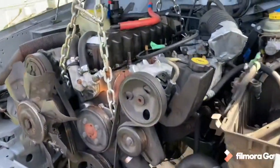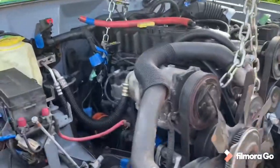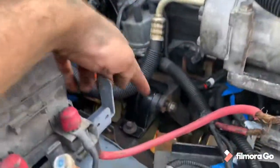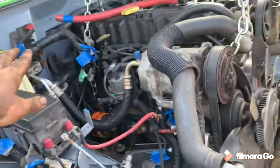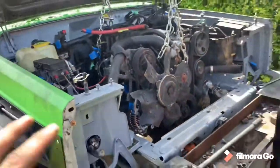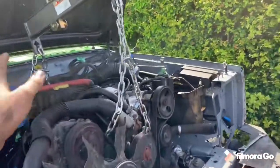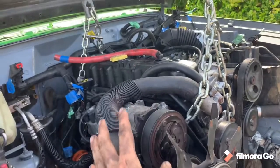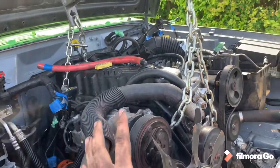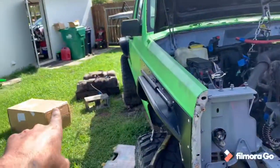Well guys, there you have it — the high output '96 Cherokee inline six four liter is in the Comanche. I set and tightened down the motor mounts, the trans is bolted up and mounted. This is currently almost sitting on its own weight. I gotta undo the chains and get the crane out of here and it will be done. I just gotta finish hooking everything up.